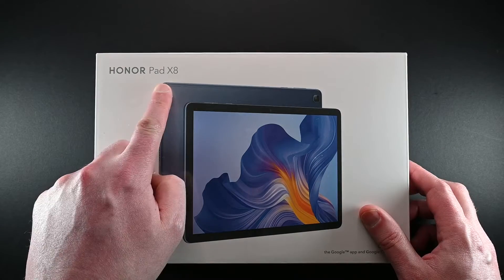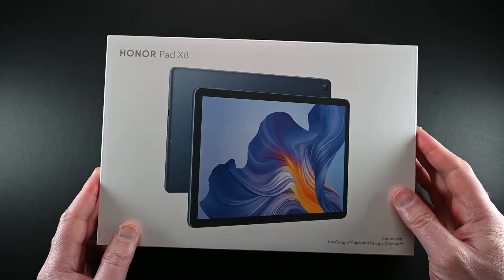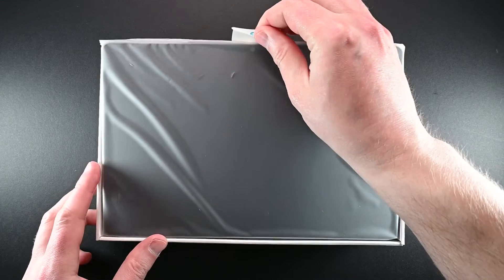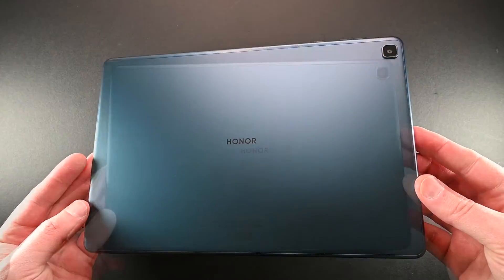This is the Honor Pad X8. As noted on the box, it comes with Google apps. Let's open this up and see what it looks like. The Pad X8 is actually the second tablet from Honor to be launched in the UK, following on from the release of the Pad 8 in late 2022.